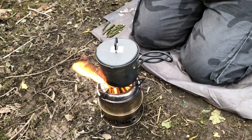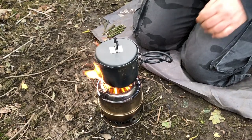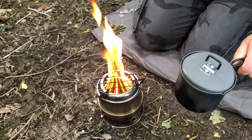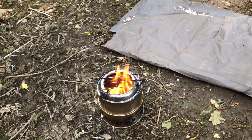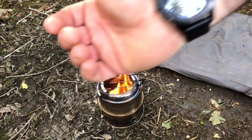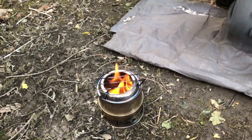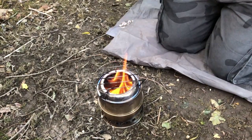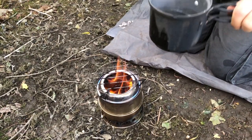Second update — we're at rolling boil again and we're 15 minutes in, and still going strong. It's been about half an hour and as you can see it's just started to die down now. I've just taken the pot off because I've boiled roughly 100 ml of water away.